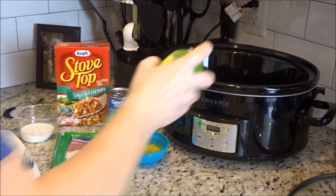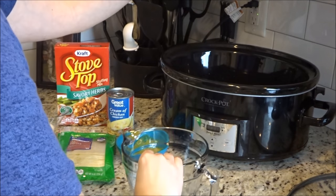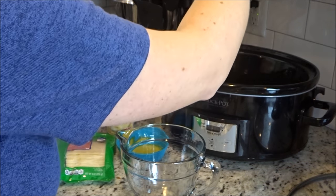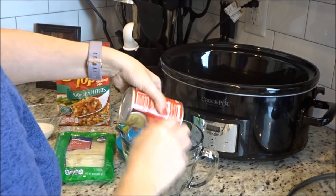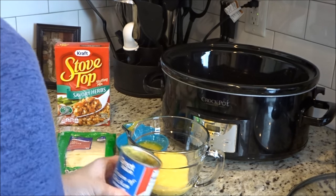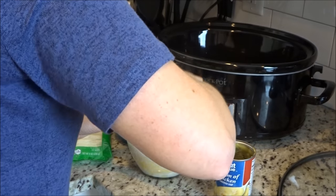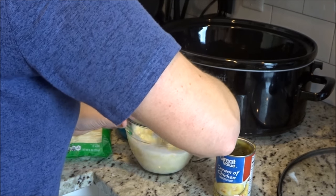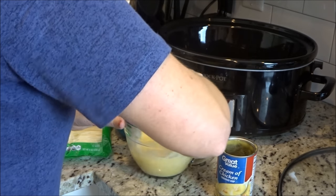You'll want to spray the bottom and sides of your slow cooker with Pam. Then you combine the cream of chicken along with the milk and pour that into the bottom of the slow cooker. The recipe tells you to put the chicken in first, but I put the soup down first and then the chicken, just so that the stuffing does not get soggy throughout the day.